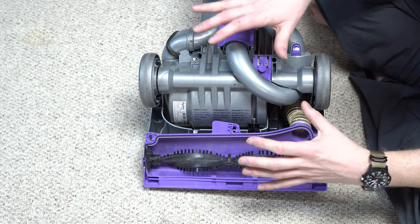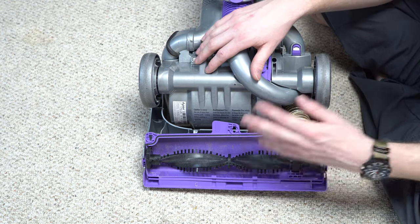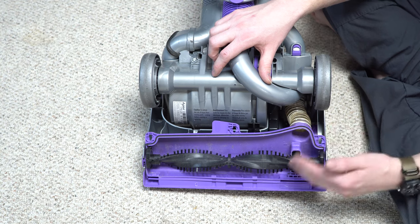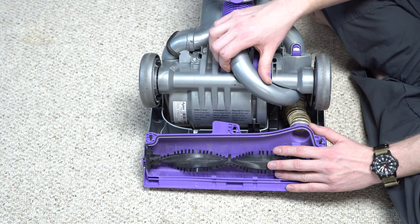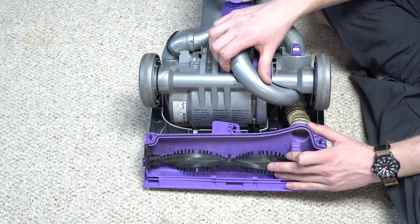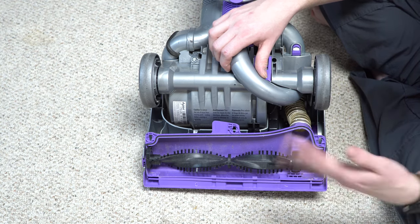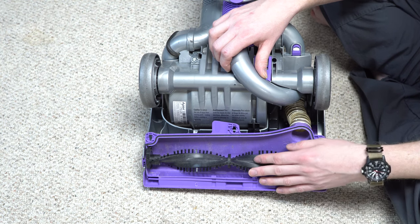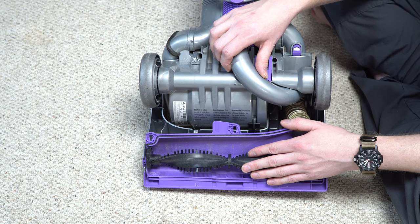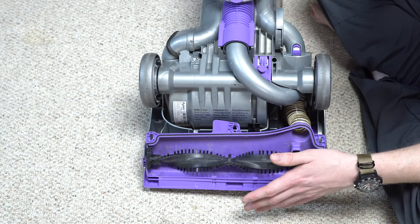This machine is right around the time that the Carpet and Rug Institute and carpet manufacturers realized people were buying Dysons. And these are not deep cleaners. The big problem was they were ruining carpets by leaving embedded dirt in. So they said, 'If you have a Dyson, we are not going to honor our carpet warranty because you have not cleaned it properly.' This was kind of the machine that started that.